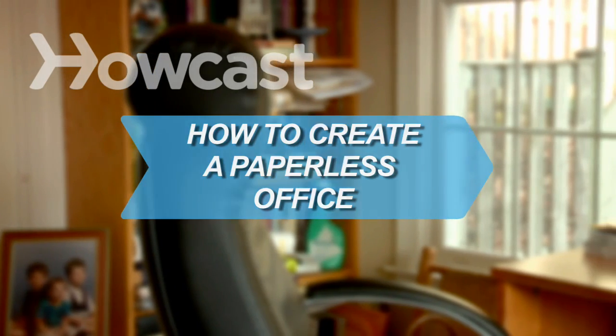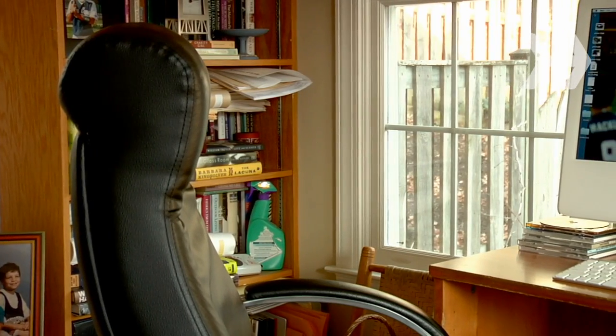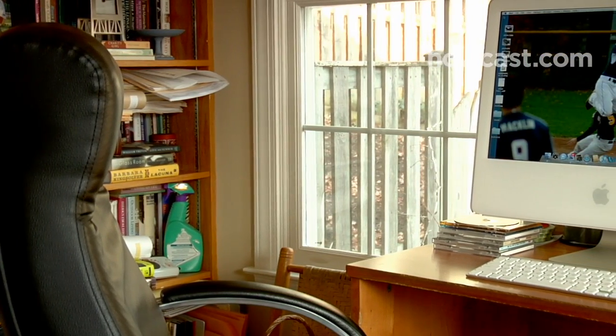How to Create a Paperless Office. Create an environmentally friendly office that keeps your life and files organized and manageable.